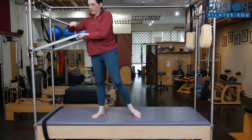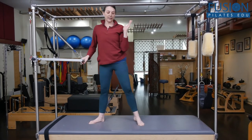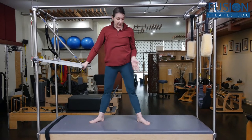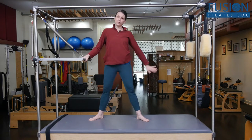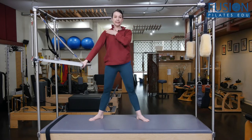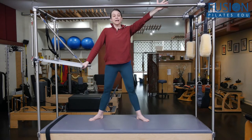It doesn't really matter what spring — you could probably do it without a spring if you would like, but the spring just gives a little bit more awareness into the bar. I have clients stand a little bit to the back edge of the Cadillac, with one hand on the bar slightly in front of the shoulder, and the opposite free hand resting on the horizontal bar.